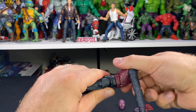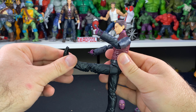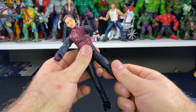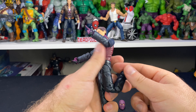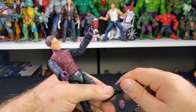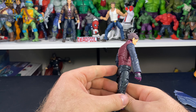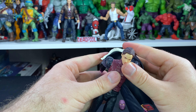His legs come out to almost a complete split, going forward and back, though somewhat restricted. There's an upper thigh cut and double-jointed pin knees with pretty decent range of motion. Ankles go back and forward but are pretty restricted, with rotation as well — like we get with all Marvel Legends. Overall, pretty decent articulation, somewhat restricted. Let's pop his jacket back on.